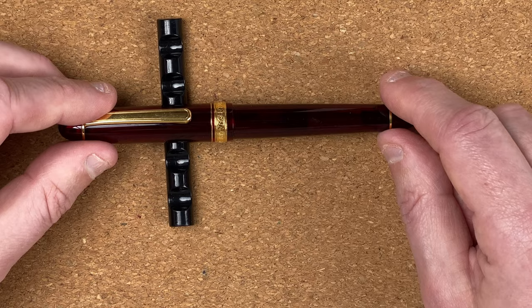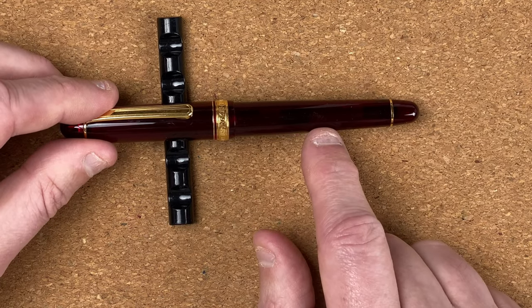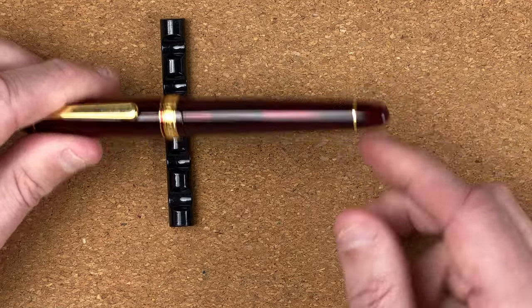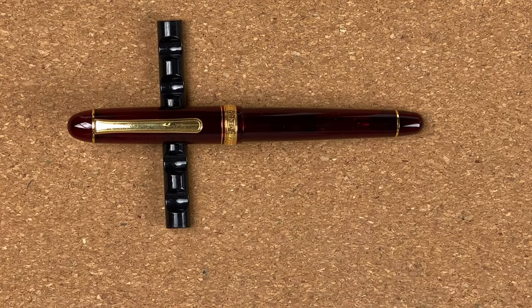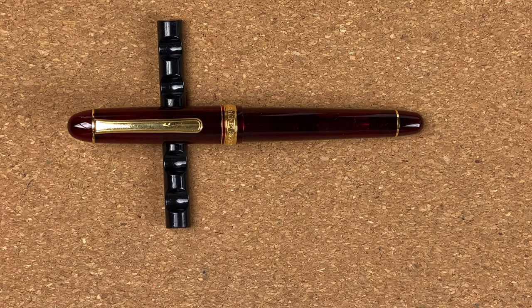Coming down to the body, it's again slightly translucent so we can see through there. You can see that we've got a converter inside. It tapers down until we get to another gold coloured ring, and then we've got a rounded end on the bottom. All in all, a nice looking pen. I quite like the look of it — I love the colour and the way the gold accents complement it.